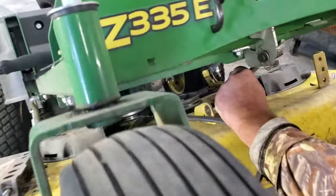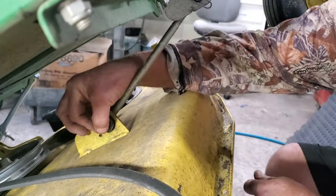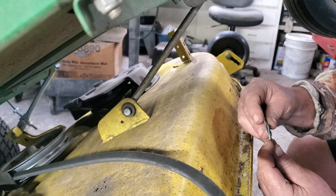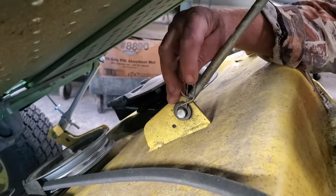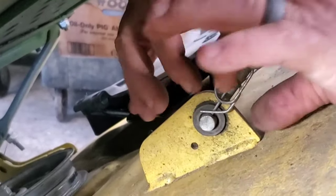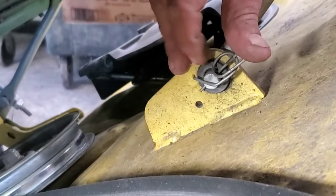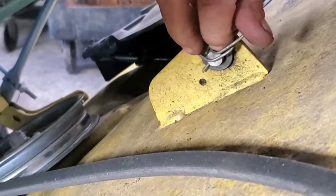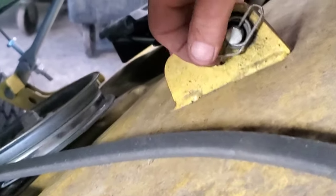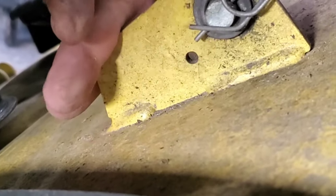Slip your rod in. Don't forget your washer. Hopefully this will give you a better view of this clip — see how that goes. You'll want to see if I can do it with my hands out of y'all's way. There you go. So when you go to take it off, you just basically lift that up and then there it comes off.